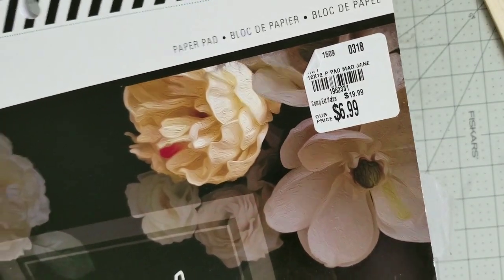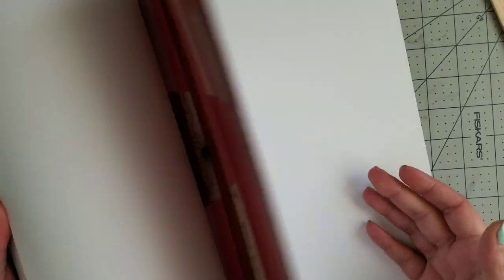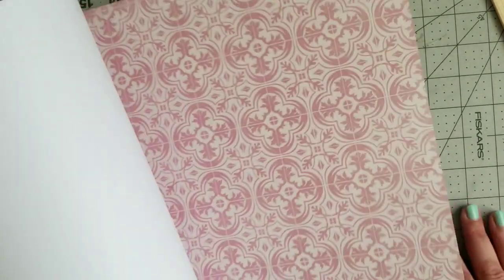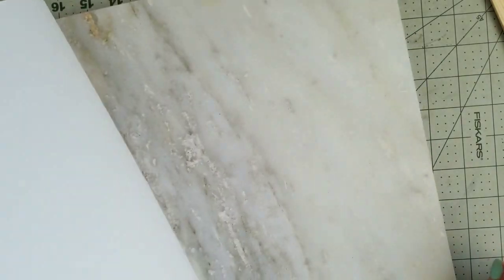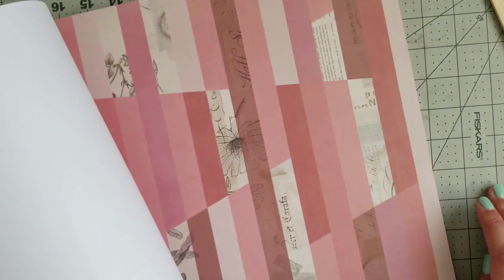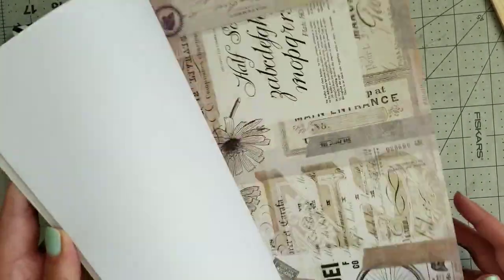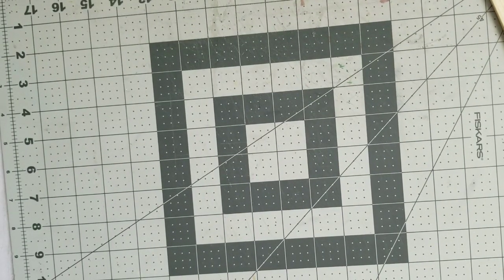That's the number for this one — it's Magnolia Lane from Heidi Swap. I'm going to show you because I don't think this one is glittery, but it has a really pretty off-pink color. It is really really pretty — I can't wait to do something with that. I believe I have extra papers like this but they are all very very pretty. That's Magnolia Lane from Heidi Swap.